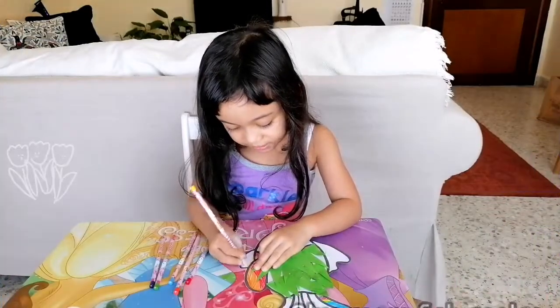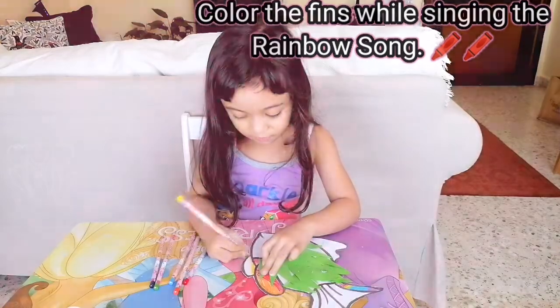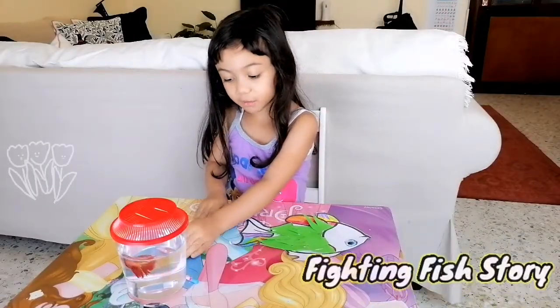Red, orange, yellow, green, blue, and purple. These are the colors of the rainbow! I bought that from the mall — my fighting fish, from the pet shop.